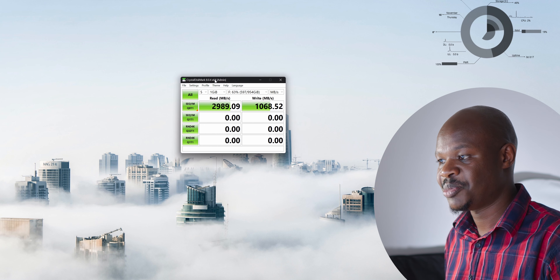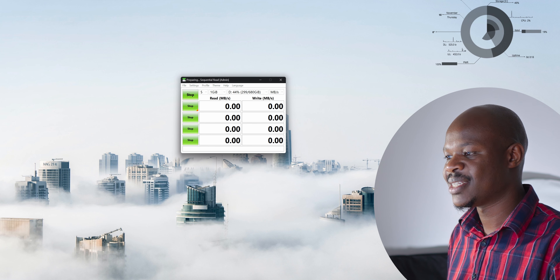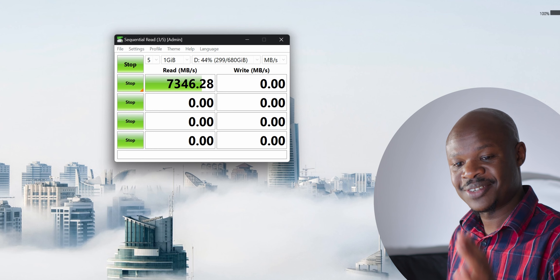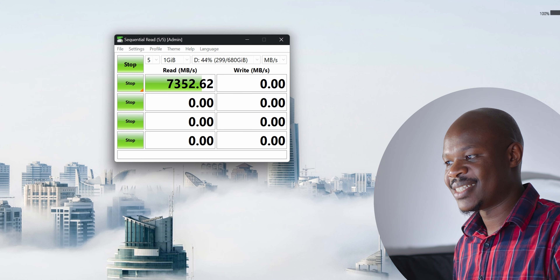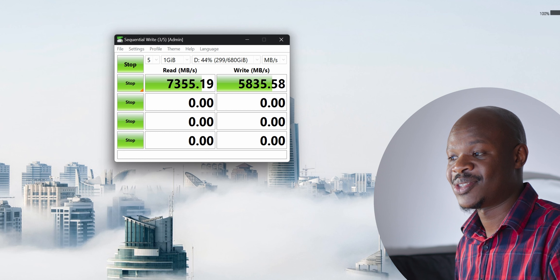The graphics card is set up and the riser cable is working at Gen 4. Now let's find out whether this was worth it. We know the graphics card doesn't actually need Gen 4 — we were using the Gen 3 riser cable at full GPU performance without issues — but the issue was the SSD. With CrystalDiskMark set up, let's test sequential reads and writes. A few moments later: 7,324 MB/s read — that is the full speed of the Gen 4 SSD. And for write speed: 5,833 MB/s — very nice.